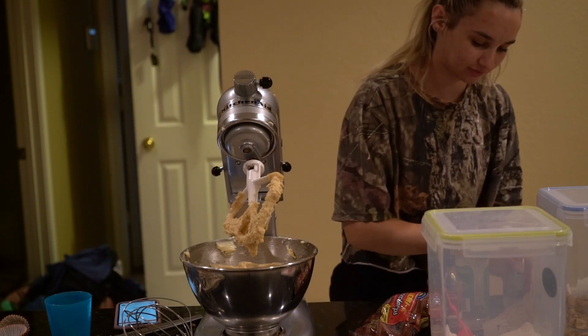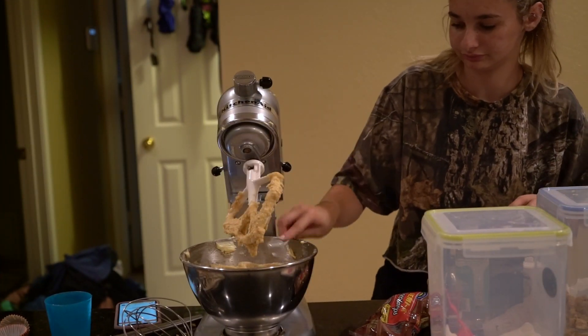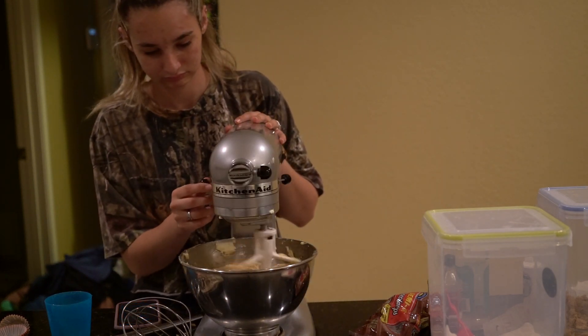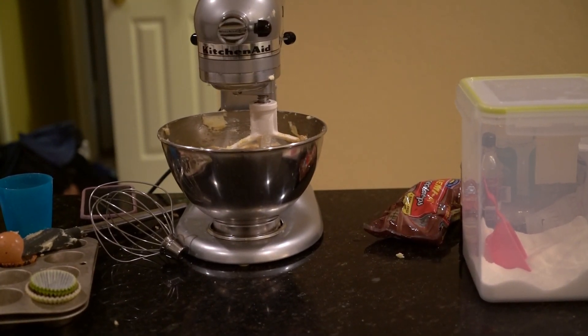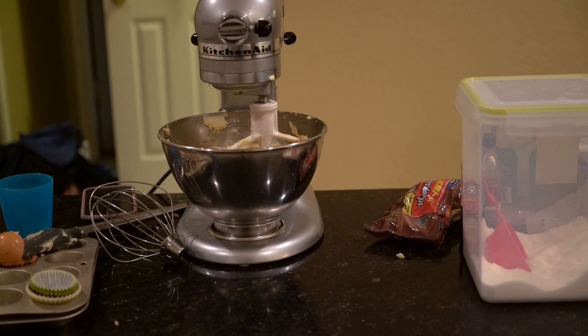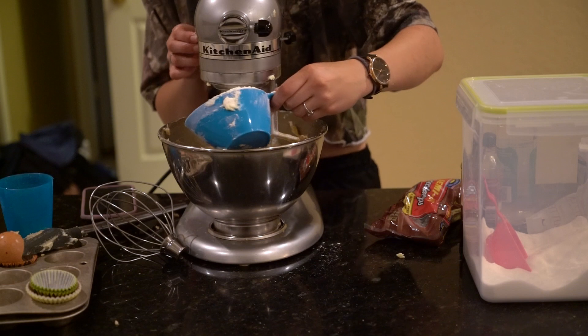We're going to do half a teaspoon of salt. After adding half a teaspoon of salt, I'm going to add in the flour. It says it wants three cups of flour, but don't put it all in at the same time, because it will go everywhere.